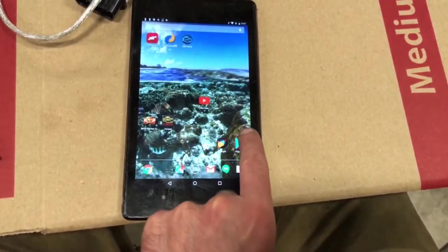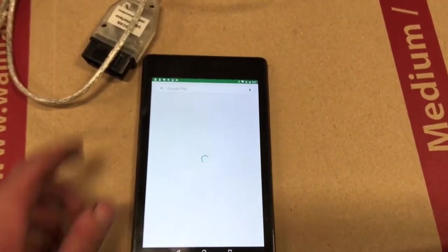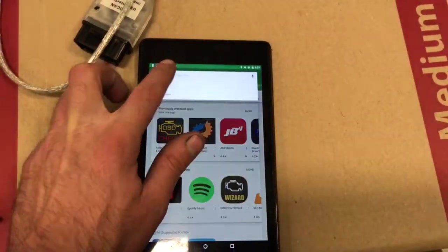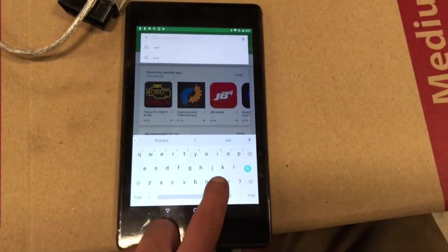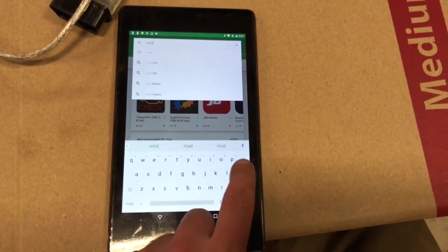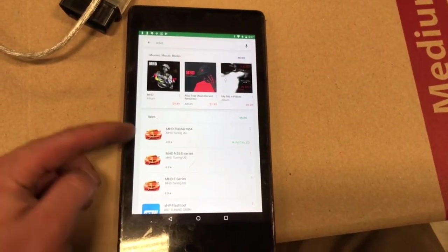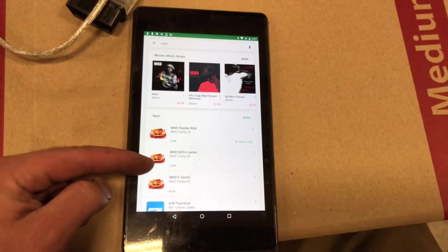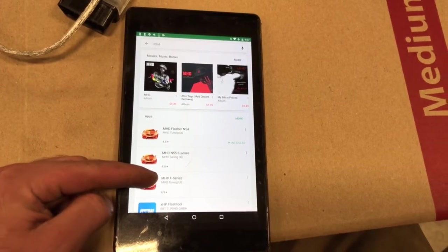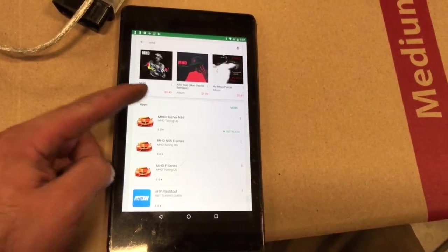Go to the Play Store and search for MHC Wedge Tune. In the app, you've got options for the N54, the N55, and the F-Series — so that would be like the F-80s. Select N54.